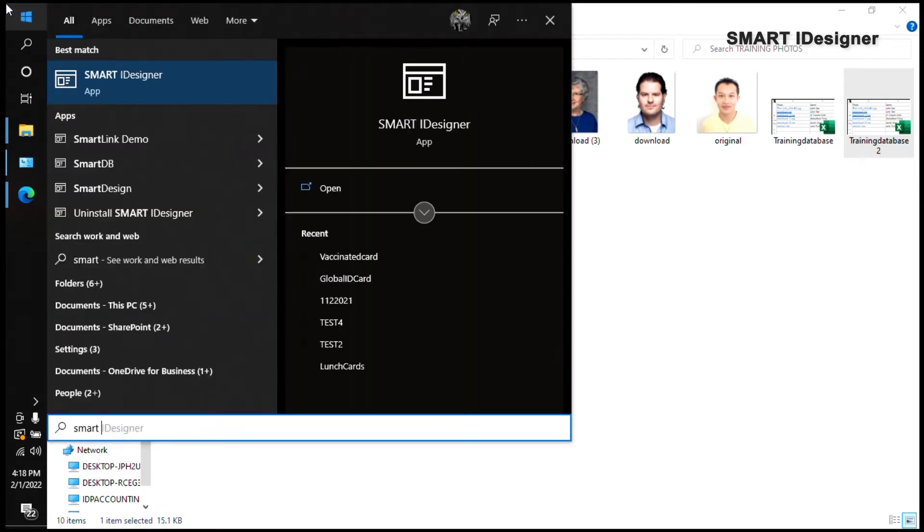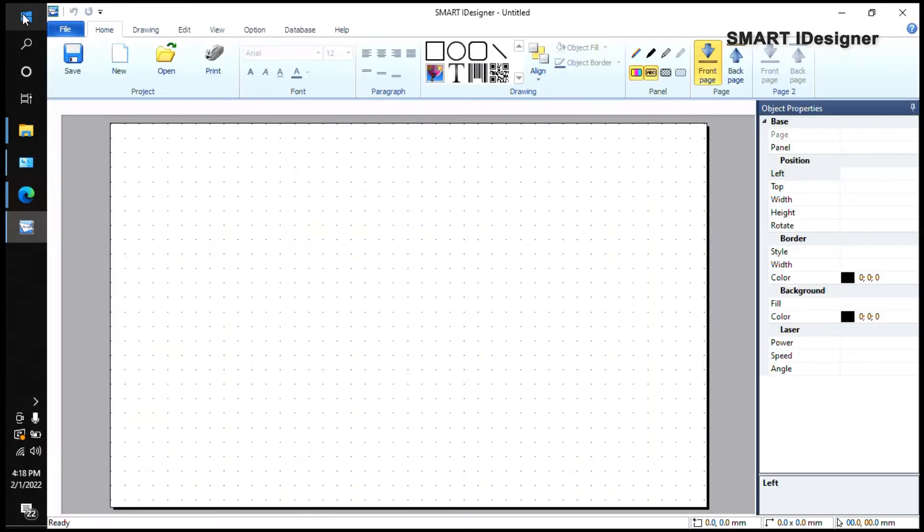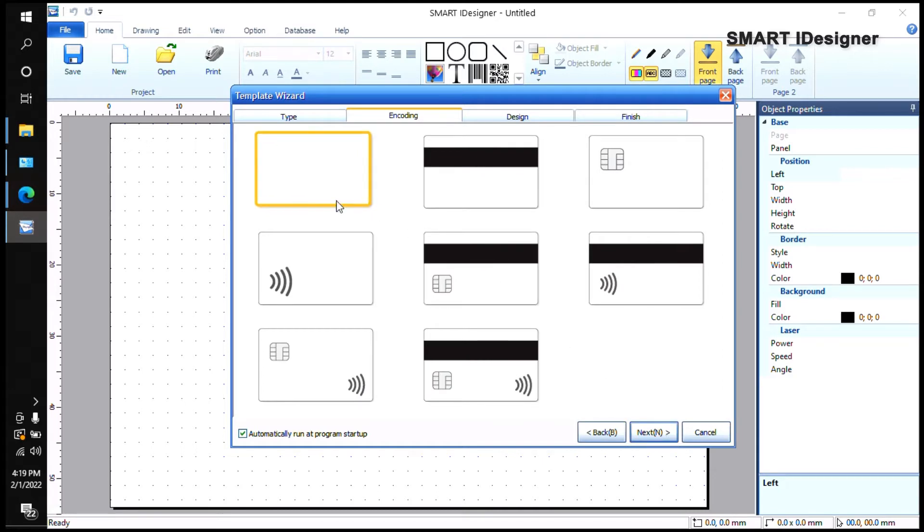I'm going to open my Smart Eye Designer application. When you open Smart Eye Designer, the first thing you'll see is the Template Wizard. You have the option to enable or disable this by unchecking it at the bottom. I leave mine checked. You'll see options to select single side landscape, single side portrait, dual side landscape, or dual side portrait. We're going to select dual side for our training today, then click Next.